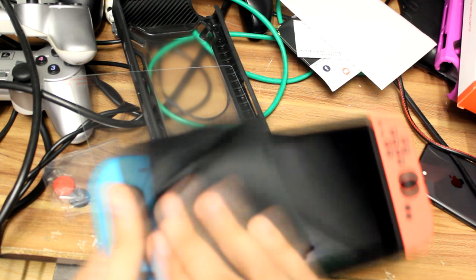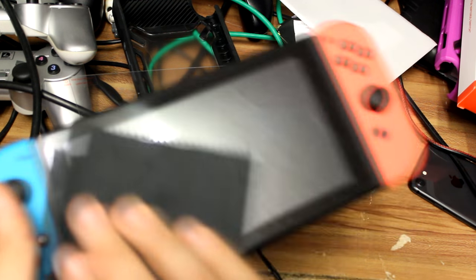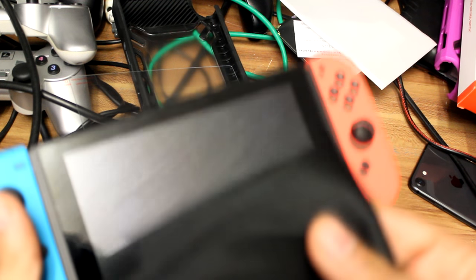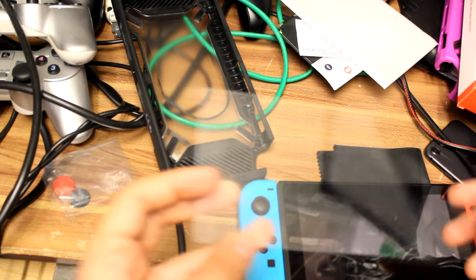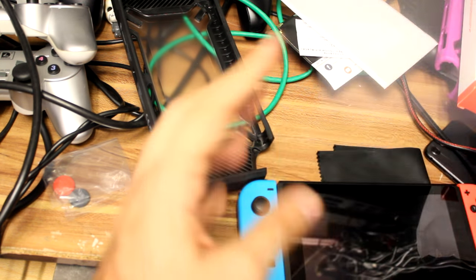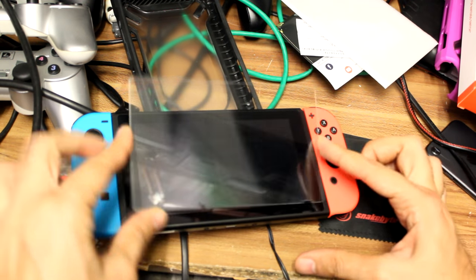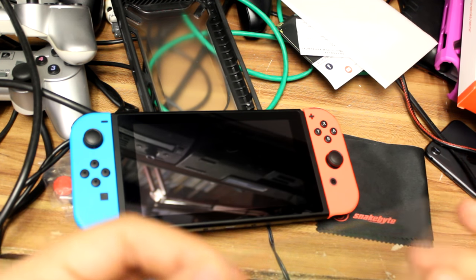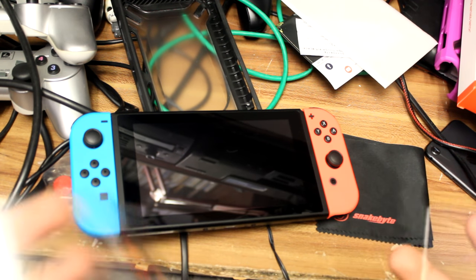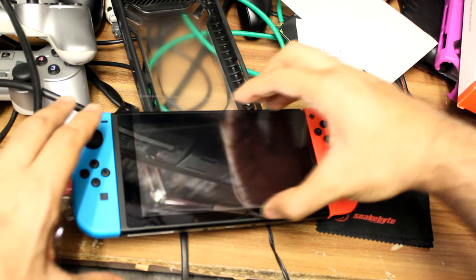Okay, this is the Switch — my nephew's Switch. As you can tell he's been playing on it, so just wiping it down with the cloth. There we go, nice and beautiful screen, no scratches or marks on it. So we're first going to line this up and pull it off from the side there. Let's put that on and do it slowly.